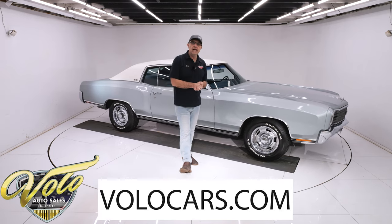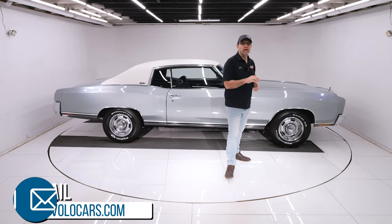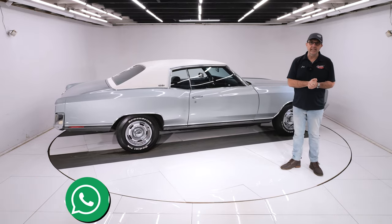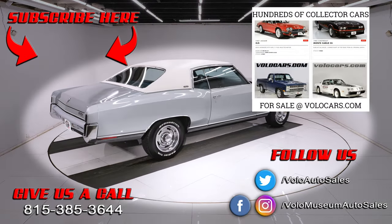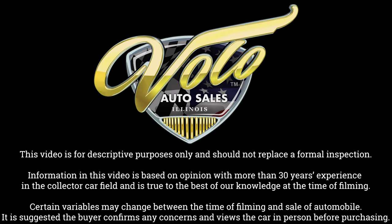Go to volocars.com. You can talk to the salesman about your questions — they can help get it delivered and financed. Go to volocars.com. Subscribe to our YouTube channel and don't forget to click on the bell icon so you can be the first to see the next one posted. Thanks for watching. We'll see you next time.